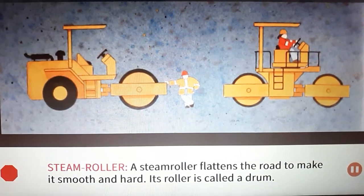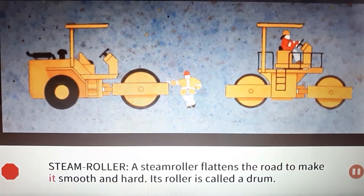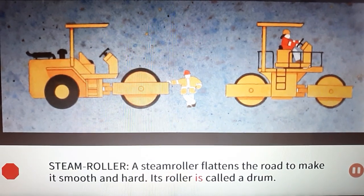Steamroller: A steamroller flattens the road to make it smooth and hard. Its roller is called a drum.